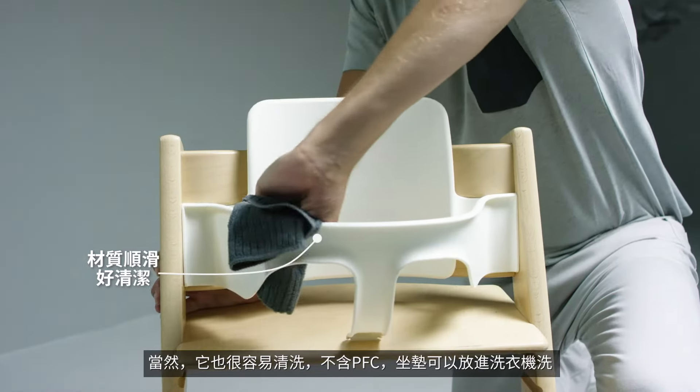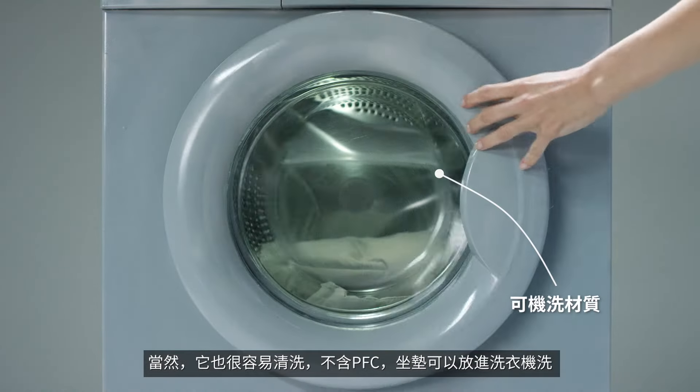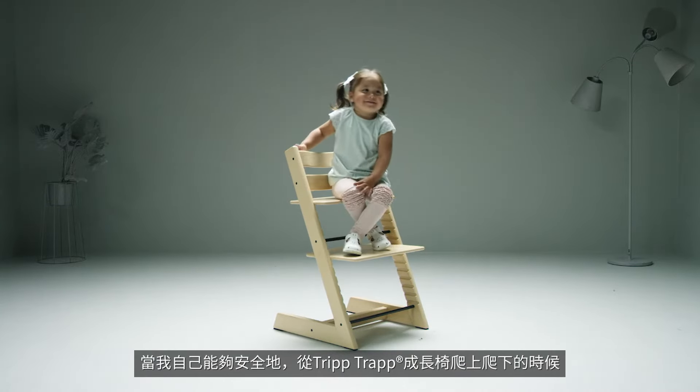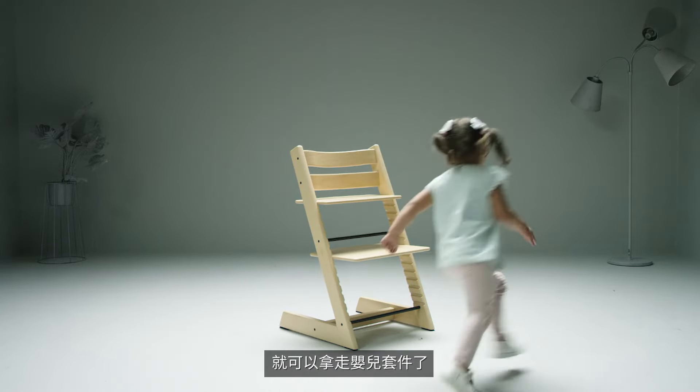It is of course easy to wipe, it's PVC free and the cushion can be machine washed. Once I'm able to safely climb in and out of my TripTrap chair all by myself, it's time to remove the baby set.